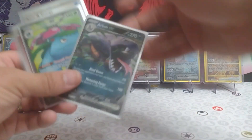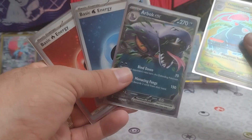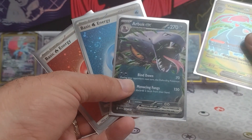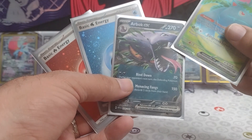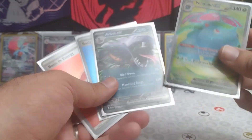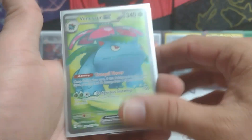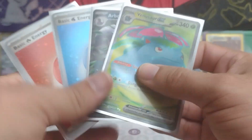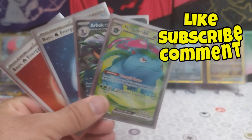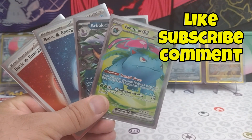But we did get some swirly energies, a beautiful Arbok EX — look at that point on the fang there, that little gleam of shining light — and then we got our big boy, the Venusaur EX full art. All right guys, you know what to do: hit that like, subscribe, and comment button for more Pokemon fun. And we'll see you guys in the next one.